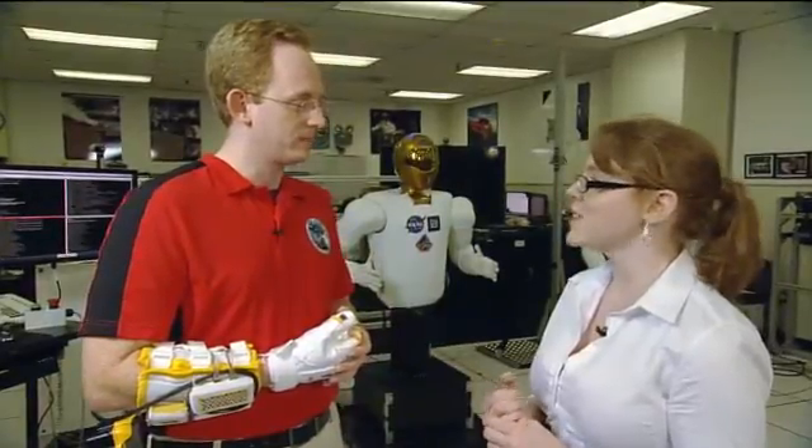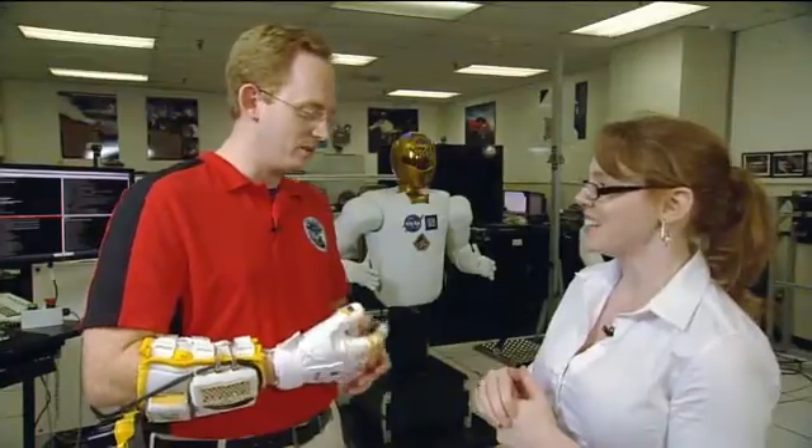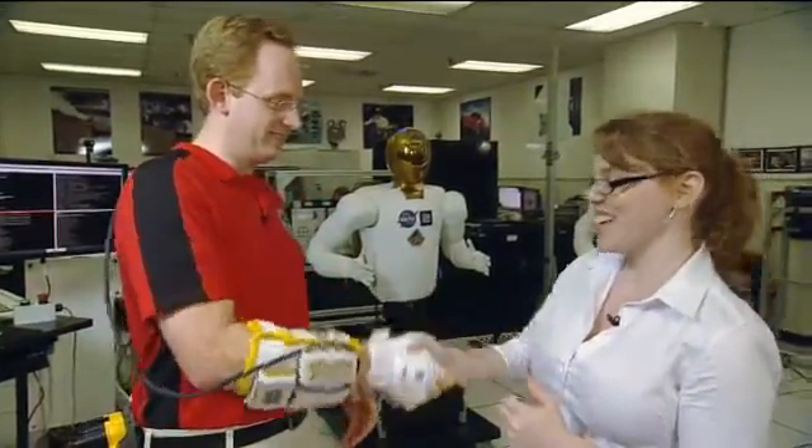We're going to talk with somebody from GM next. So real quick — if I shake your hand, will it crush me? No, it won't. It's nice and safe. Very nice. Thanks.